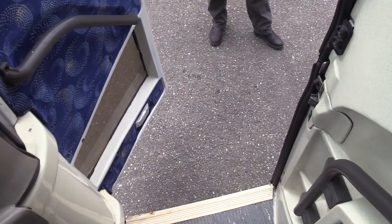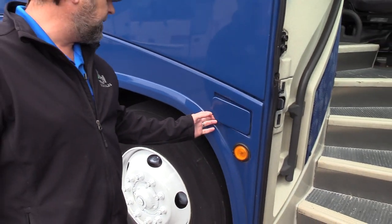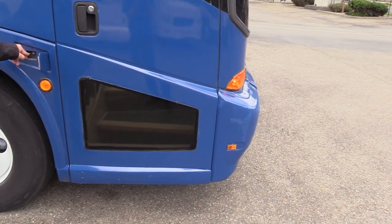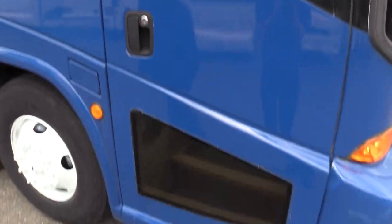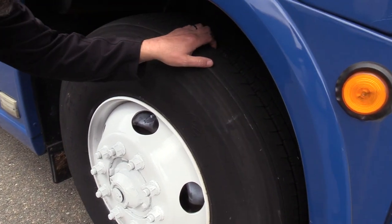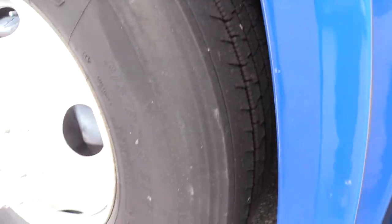Looking pretty good. This bus does have its share of infirmities and we're going to point those out as we cruise around. I love the blue — kind of like a Dodger blue, wouldn't you agree? Check out this front tire — good tread here on the Firestone FS400. I'm going to say that's probably about 60 to 65 percent.